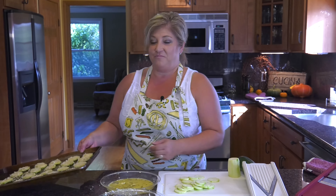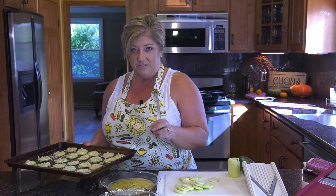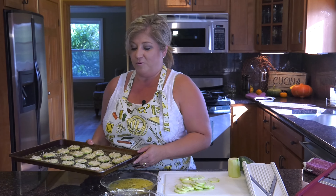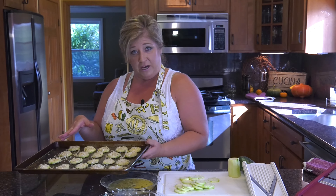I'm finished with the zucchini. I'm going to run over and throw it in the oven. Your oven needs to be on 425 degrees, and these will probably cook for around 10 to 15 minutes. Because they're nice and thin, they're going to cook quick.